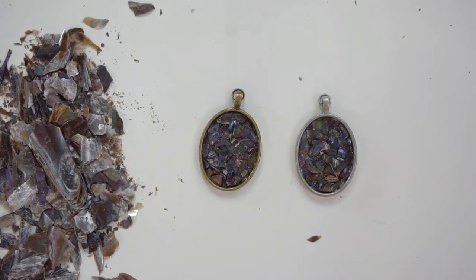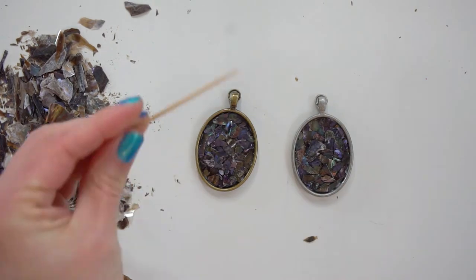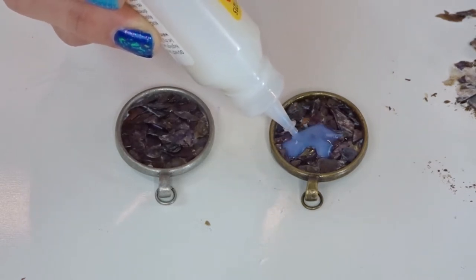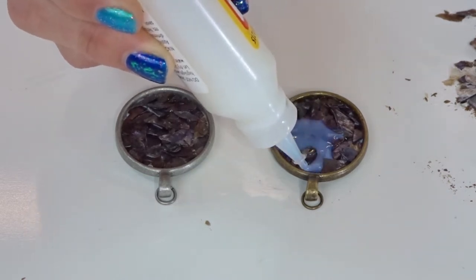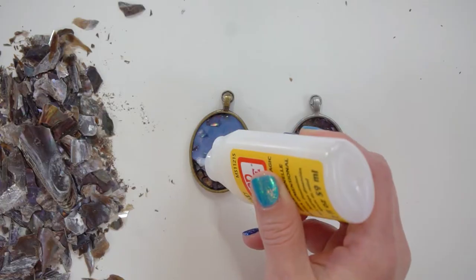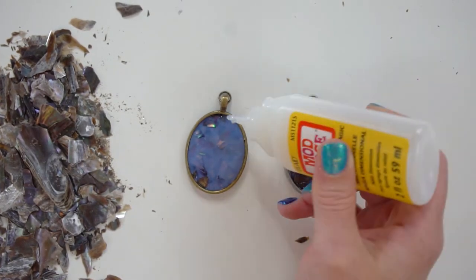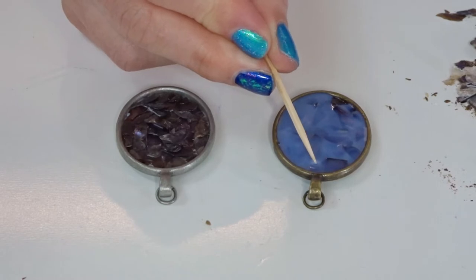Once that glue dries — this is my second favorite part — grab some kind of resin, or I like to use Mod Podge Dimensional Magic. This works kind of like a resin, but it's so much easier to use and not as stinky, and it dries crystal clear. Using the Dimensional Magic, start to pipe it in over top of the shells, being sure to cover all the sharp pointy edges that are sticking up. Start in one area and slowly spread the liquid out. As you get to the edge, you might want to stop and use a toothpick to help spread anything out and also pop any bubbles.